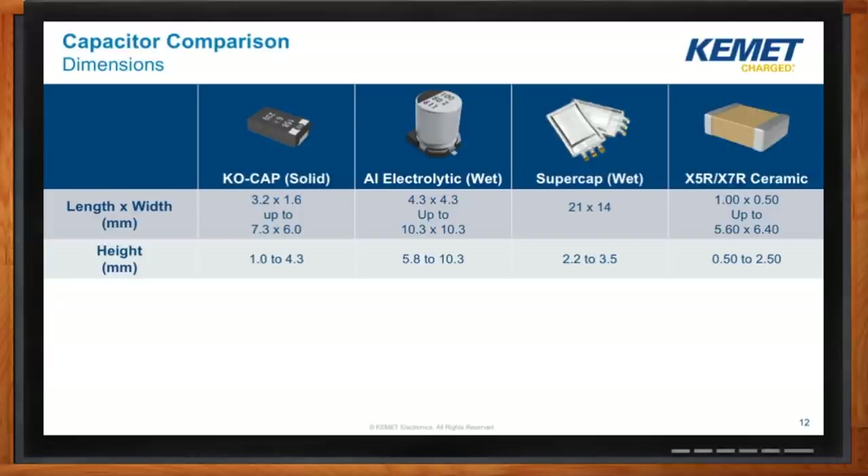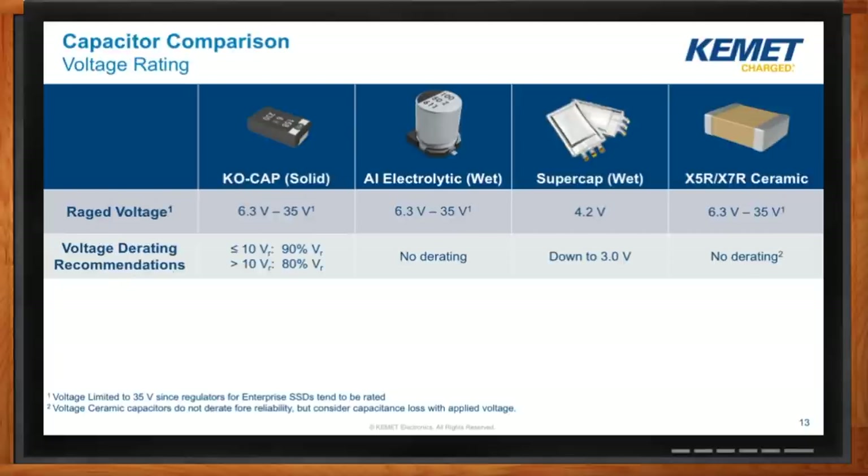Does rated voltage play into the choice? That's a great question. All capacitor technologies have a maximum rated voltage, and they also have a sweet spot for getting the most capacitance out of a certain voltage. As I alluded to during the calculation talk, whatever your converter circuit uses will help dictate the rated voltage of the capacitor. Today we're seeing a lot of SSD controllers topping out around the 35-volt range. So on this slide, I've purposely limited the technologies to 35 volts. With the exception of supercaps, all of these technologies have higher rated voltages available, but for an SSD application you're typically not going to consider something more than 35 volts.